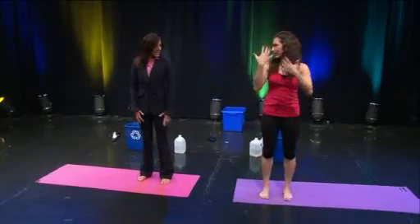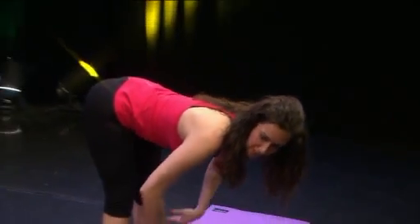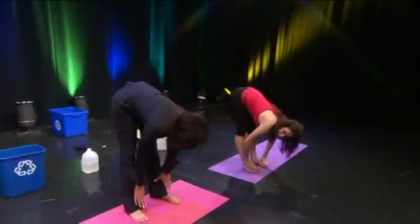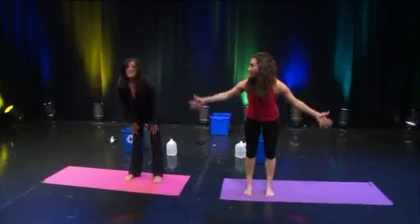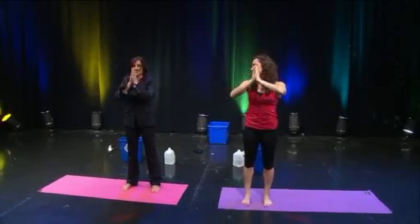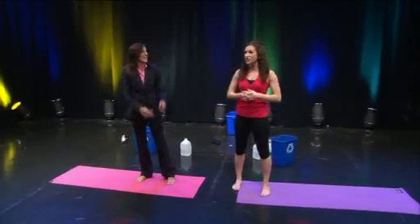One more breathing exercise: inhale and reach your arms out to the side and up, then exhale and fold forward, reaching your chest down. Press your fingers into your shins, inhale and look up, then exhale and lower down. Inhale, come all the way up, pull your belly button in, reach your arms out to the side and up, exhale and bring your palms together. How do you feel? Calm but energized. Yoga is so good for you — and you can integrate all of this into your daily routine at home.